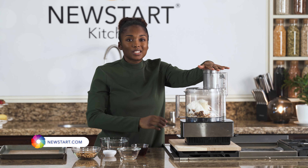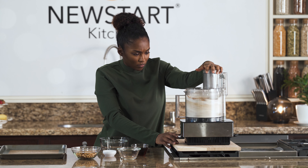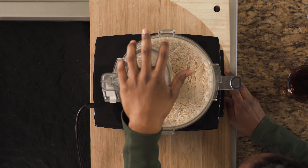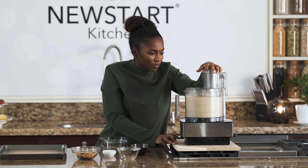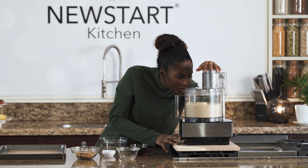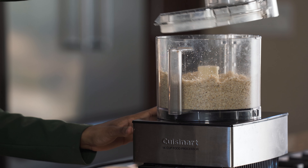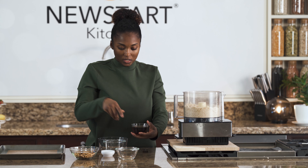Now we're going to process this until it gets to a coarse kind of meal texture. That's what it will look like, and then we'll add our wet ingredients — the syrup.